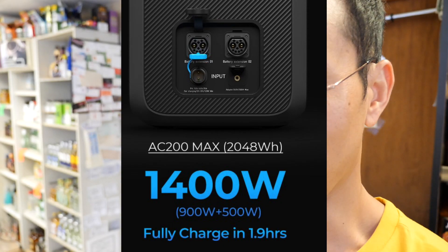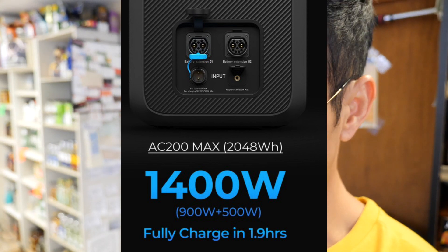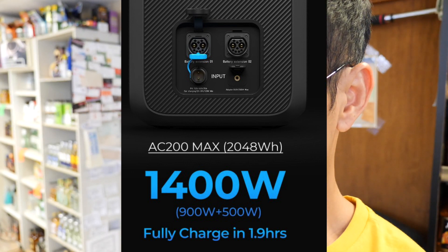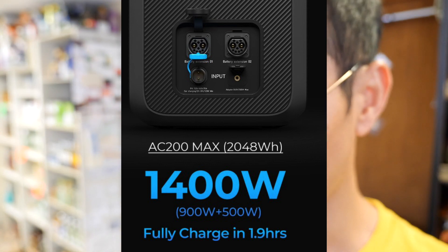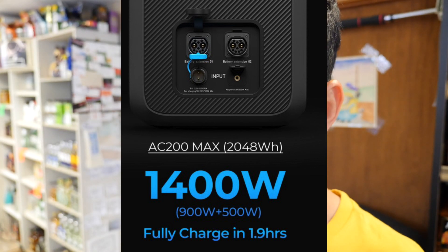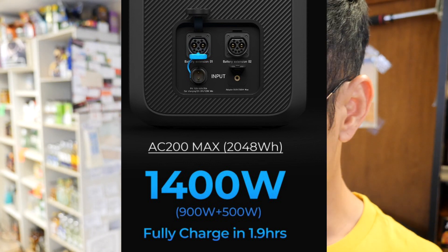I got my AC200 around that price point, but the AC200 Max is built with a lot more features. It has 2,048 watt hours of capacity and a fully chargeable system that can bring it from 0 to 100 in just 1.9 hours, utilizing a 1,400 watt solar input — using 900 watts and 500 watts in combination with solar charging and the wall charger.